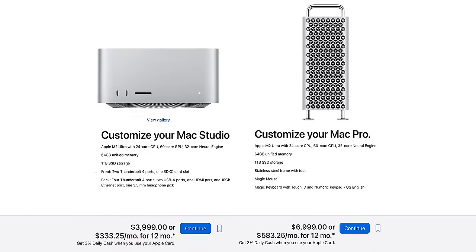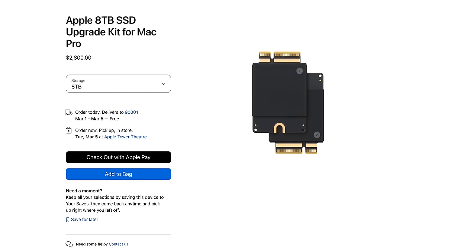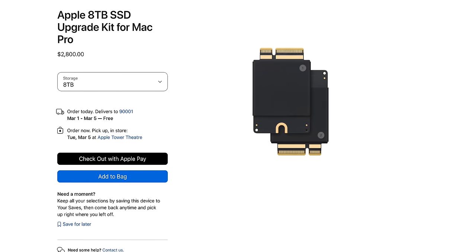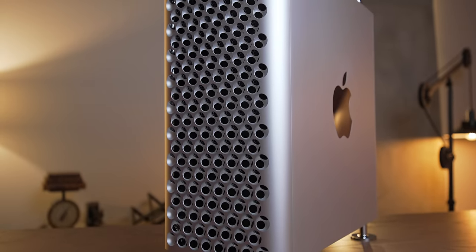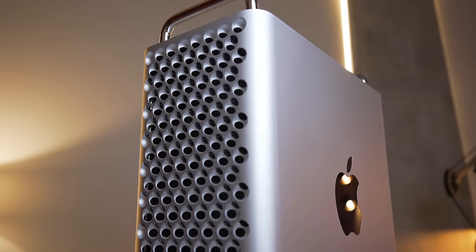The only aspect of this system that you can upgrade is the storage. Apple sells first-party OEM storage upgrades, and you can add more through PCIe. But the RAM, CPU, and GPU — that's all baked onto the M2 Ultra SoC. So honestly, this thing is a terrible deal. But it was so close to being good. And today, I'm going to show you why.